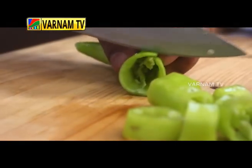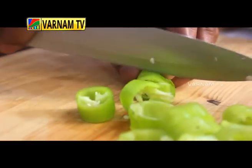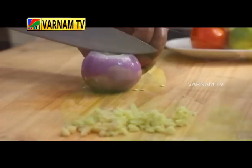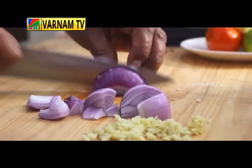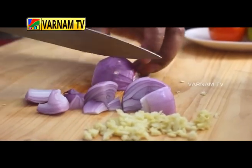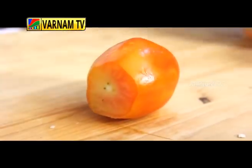If you cut this round, you can cut it in a round, or you can cut it into cubes. I will cut the onion into cubes.